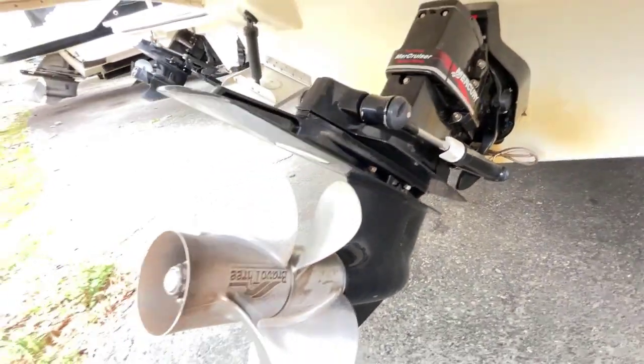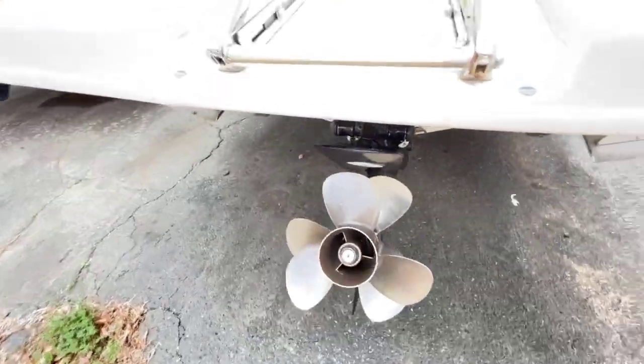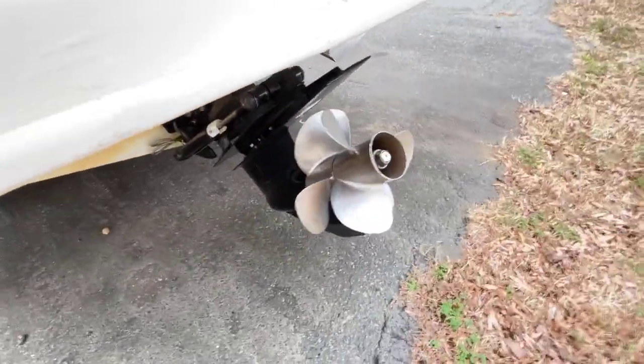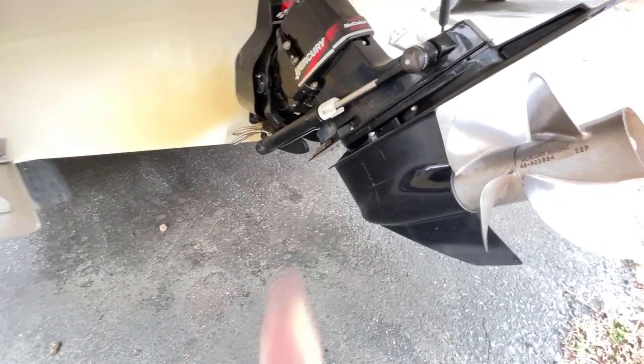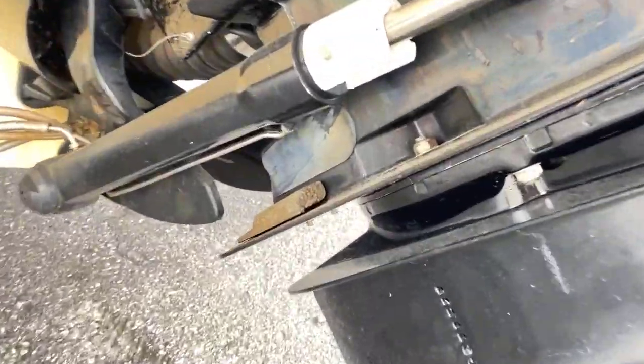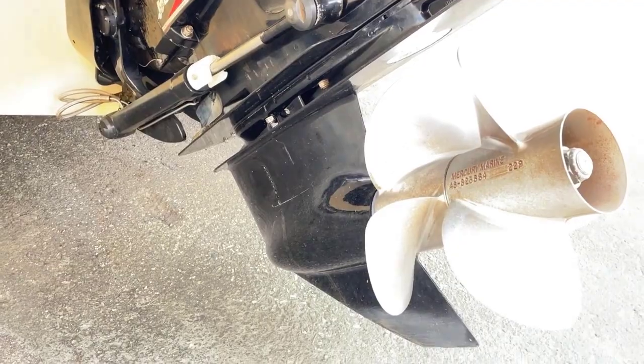They're fairly inexpensive to change out. You can do them yourself — just a couple of bolts, they're pretty easy to get to. And this is the condition that you would like to keep your drive in. Let's zoom in here — right there, that one on the back plate that I was talking about. And depending on the drive you have, they may be in different locations.